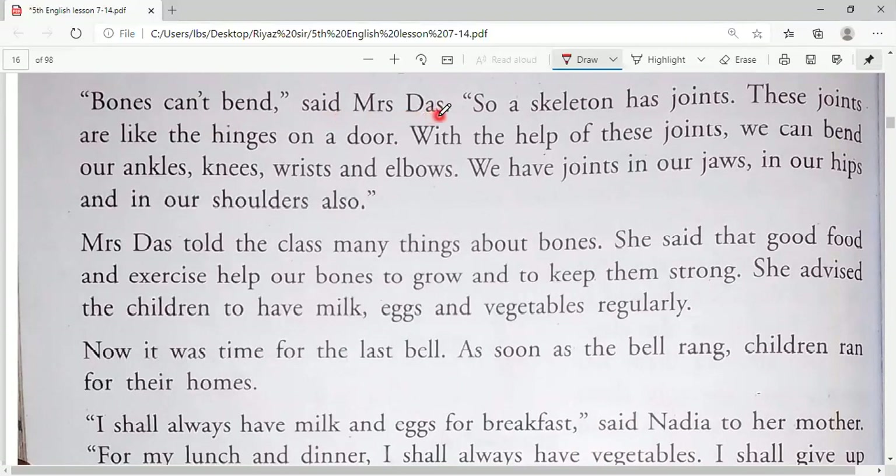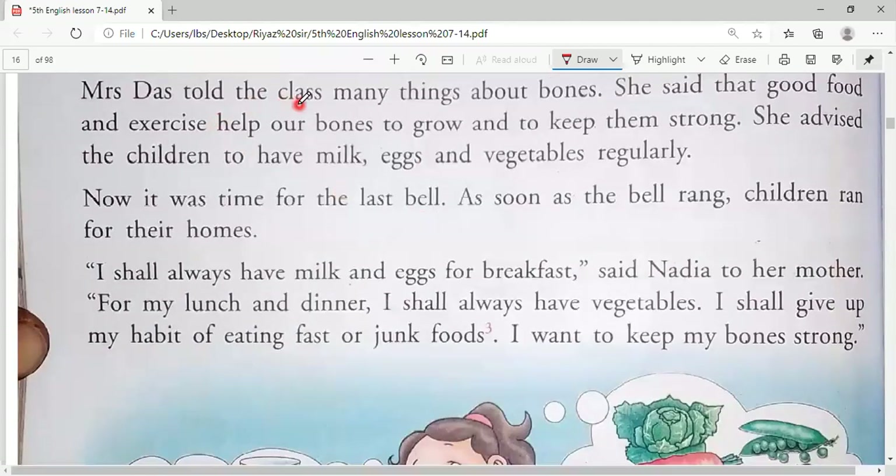The teacher said that the skeleton has joints — bones are joined with each other, and these joints are like hinges on a door. You know how a door is attached to its frame and can open and close — that's because of hinges. Similarly, our bones have joints like hinges. With the help of these joints we can bend our ankles, knees, wrists, elbows, jaws, hips, and shoulders, allowing us to move easily.